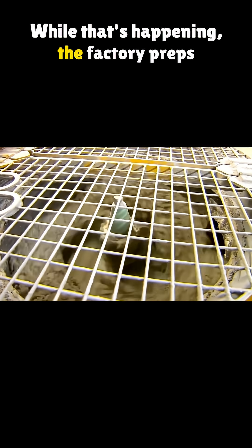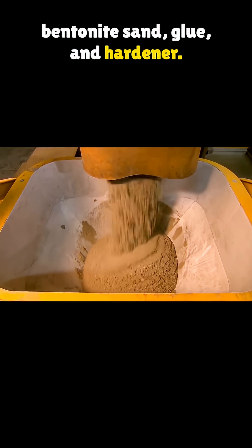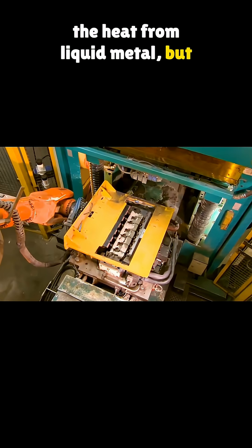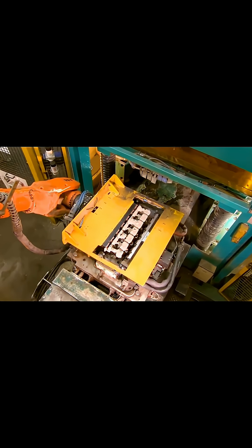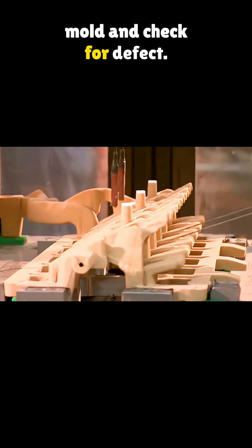While that's happening, the factory preps the sand molds. They're made from a mix of bentonite sand, glue, and hardener. This type of sand can take the heat from liquid metal, but only once per mold. After shaping, robotic arms smooth the mold and check for defects.